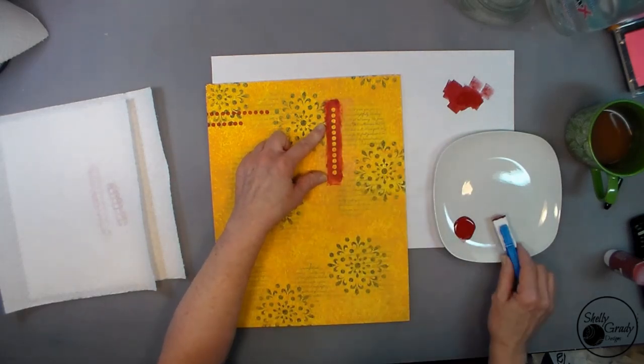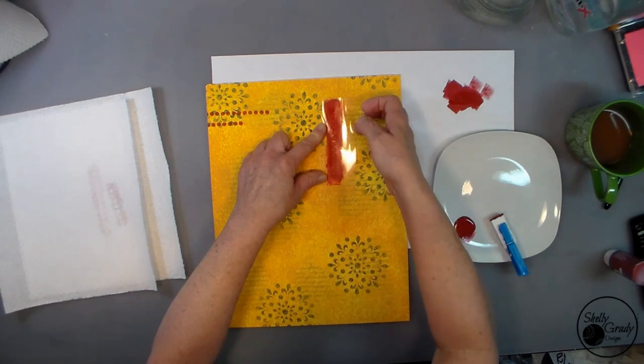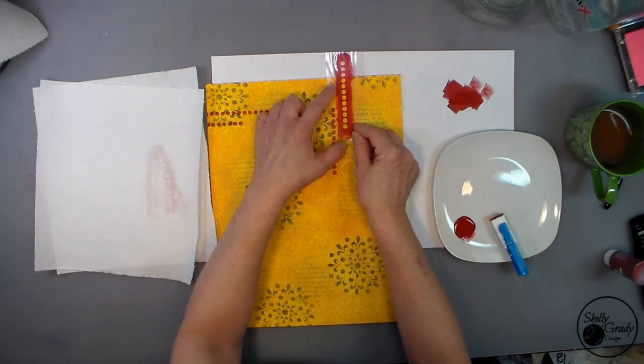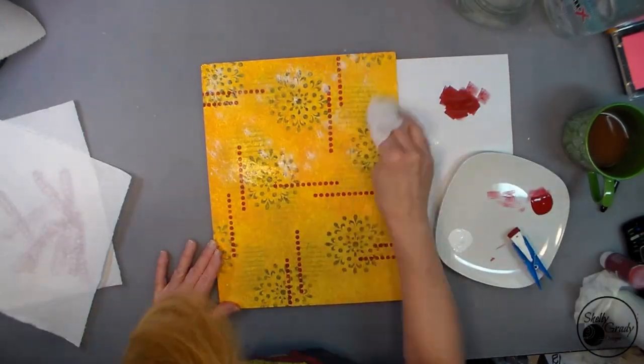Once that's dry, I'm going to take my flamenco red and my little dot stencil and lay some out around my canvas. I originally made this as a kid's piece I was selling on Etsy, so that's why you see me talking to the camera with my hands quite a bit — I'm sorry if that's distracting.